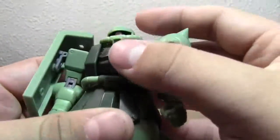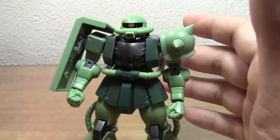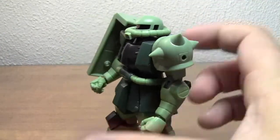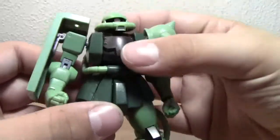I'm hoping that with the inevitable Char's recolor that I know they're going to release — it's probably going to be some sort of exclusive — maybe it'll come with an extra dome for the original color Zaku 2, which would be neat to see. But if not, it's not a huge disappointment, just something I thought of.